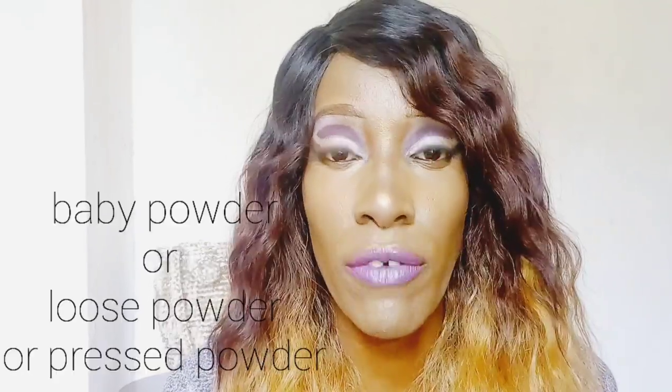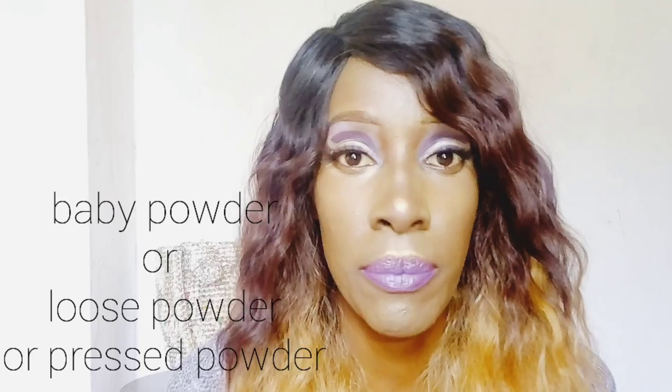You're going to need a brush and some setting powder — only those three things, and of course your lipstick. You don't really need setting powder specifically; if you don't have it, you can use baby powder, compact powder, or pressed powder. Whichever powder you use can work for this trick.